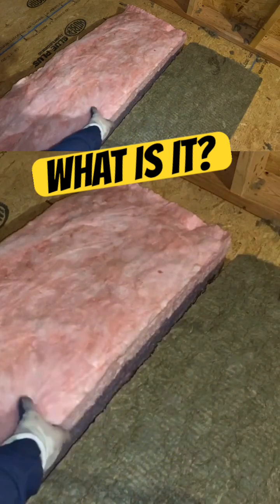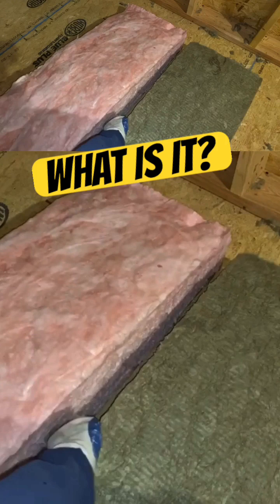These are a lot heavier than the fiberglass. The fiberglass, as you can see, is more fluffy. This one's more dense.